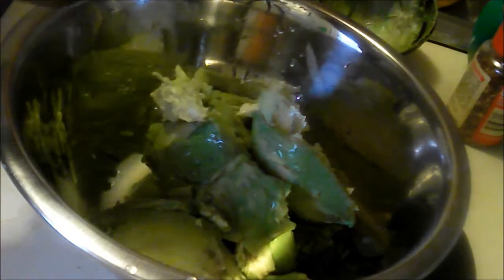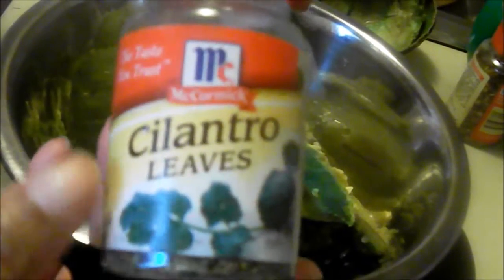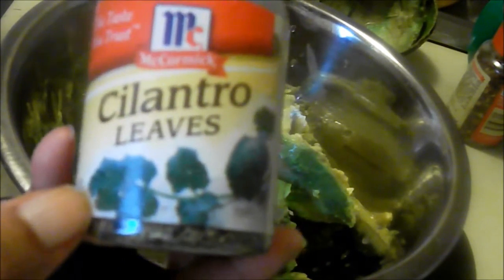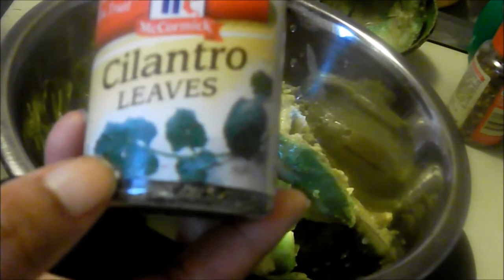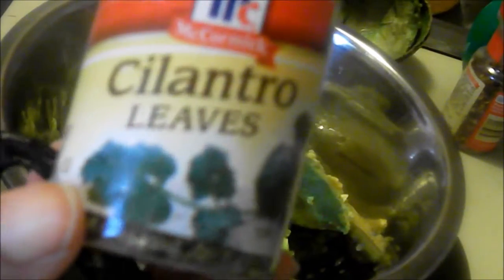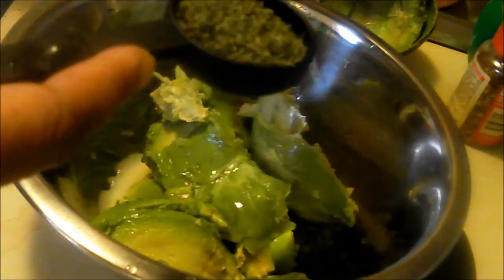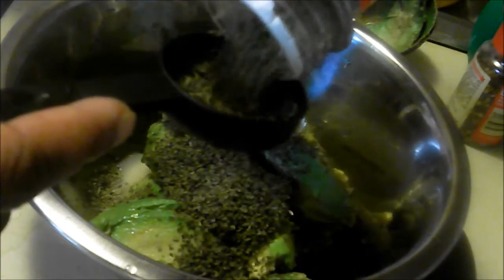The next thing it requires is two tablespoons of cilantro that's already chopped. A lot of people like to get fresh cilantro, which I don't have a problem with. But for some reason I don't use cilantro in a lot of my dishes, so when I buy it fresh it ends up spoiling. I get it dried like this so I can use it as I need it. It says two tablespoons of cilantro.